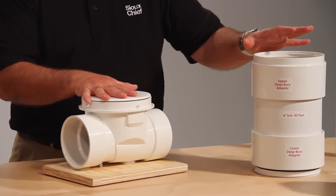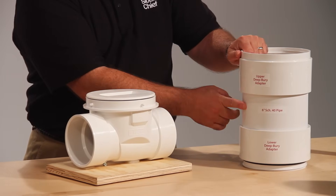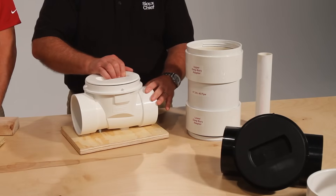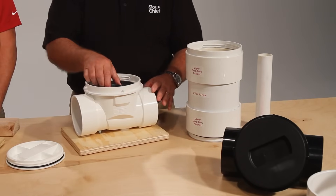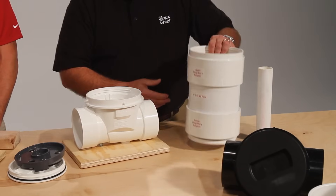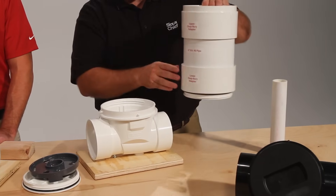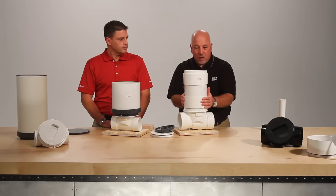With the ProCheck you simply use a kit that has a lower and upper adapter and a piece of 6 inch schedule 40 for your access. Remove the lid, remove the carrier and flapper. Cut your piece of 6 inch schedule 40 to whatever length will bring you up to ground level. Locate this onto the valve body and tighten into place.